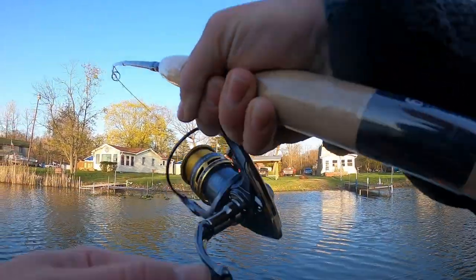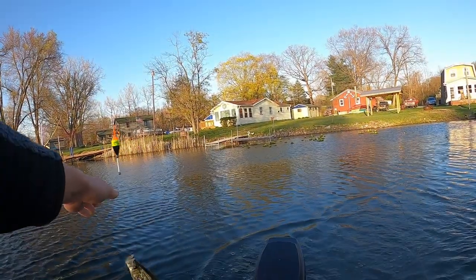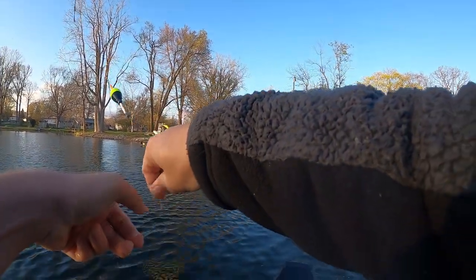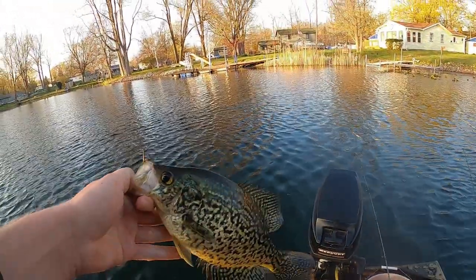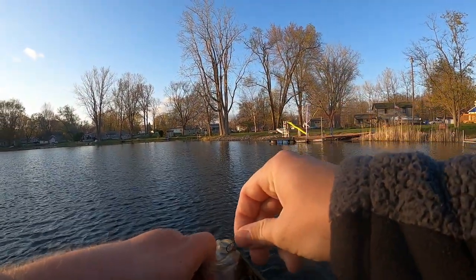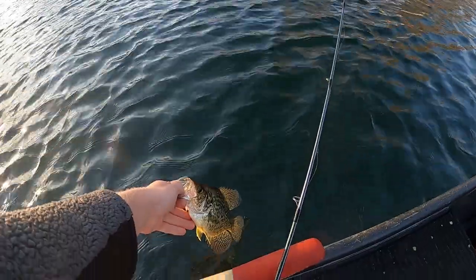Got a bite on a minnow and bobber — that one's big! It's a big crappie, a nice slab. The hook actually untied. Look at that guy — it's like a 12-incher. Fatty! We've got to fish a couple days because we're gonna let him go.